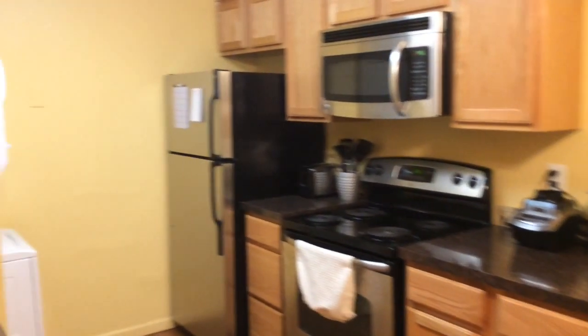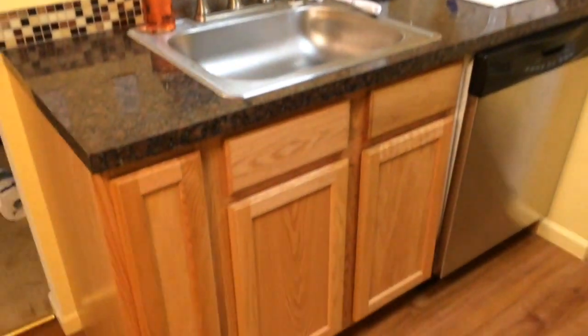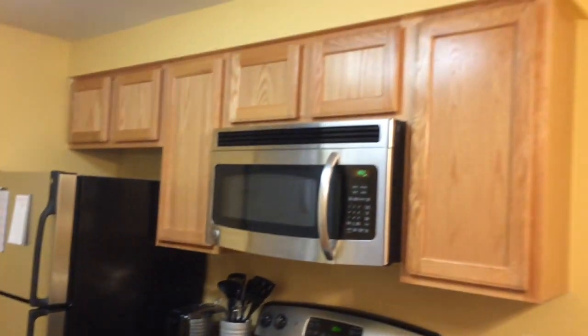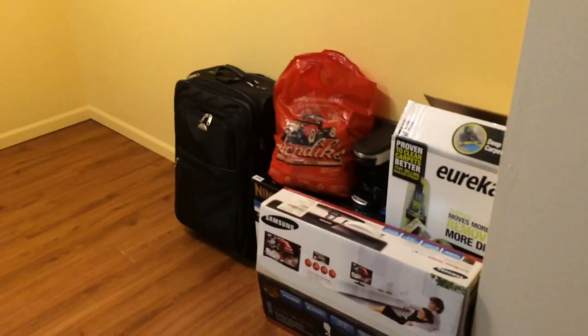Hi everyone! Today I'm going to be giving you a tour of my kitchen. This side just has storage, my dishwasher and my sink, as well as my washer and dryer over there. And then the other side is the cooking side, and then over here is the little dining area.